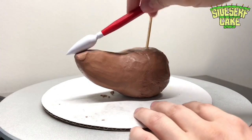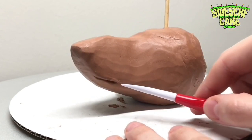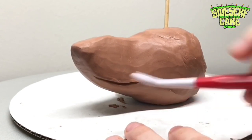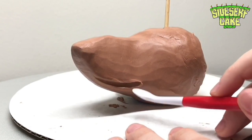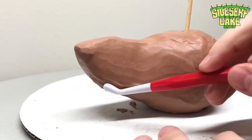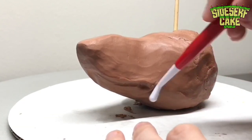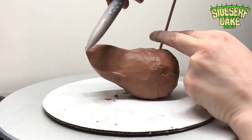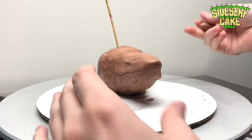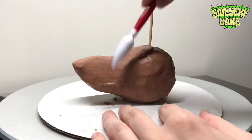Next comes his head. I decided to sculpt the head completely out of modeling chocolate rather than cake, because solid modeling chocolate is a lot more sturdy than cake covered in modeling chocolate — this makes my life easier when placing his head onto the pillow. Plus his head is pretty small, so it would probably only be about one serving of cake, and I just feel like that's not worth the effort. If this was a much larger cake, I would make his head out of cake though.